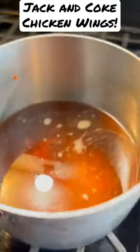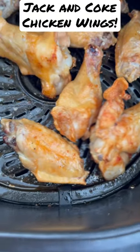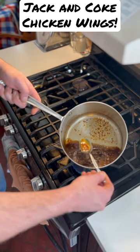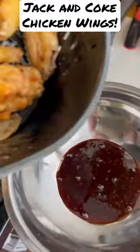Let that cook for about 15 to 20 minutes. Look at those chicken wings — that's what the sauce will look like after about 20 minutes. Pull it from the heat and let it sit for five minutes to cool.